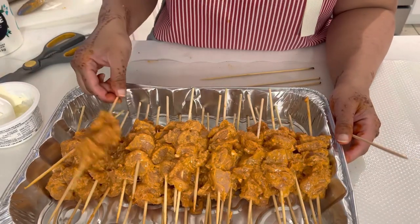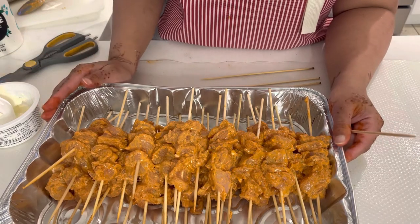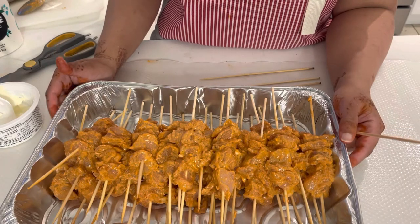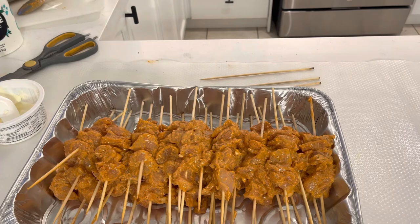Quickly and easily our chicken tikkas are ready on the skewers. We will keep them to marinate — minimum 4 hours and maximum overnight. I will keep mine marinating overnight and tomorrow we will fry them.